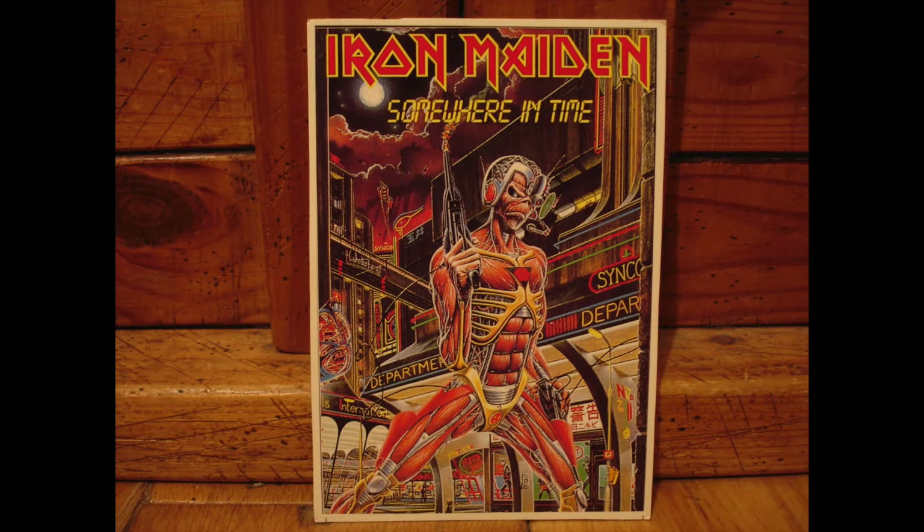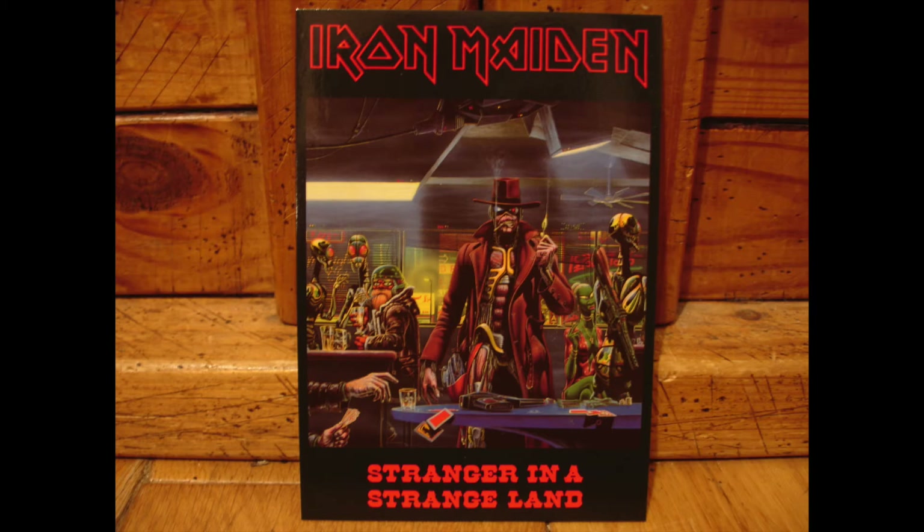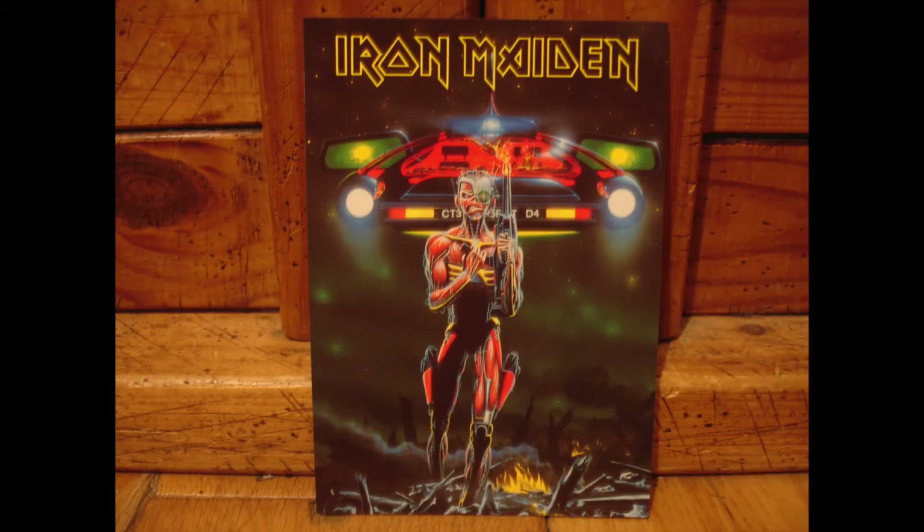Here's a nice variation of that same image. Next we've got Stranger in a Strange Land, with cyborg Eddie portrayed as this not-to-be-messed-with Clint Eastwood type character. We've got really cool little aliens and creatures in the background, just capturing a really nice smoky atmosphere. Then another image to really get your imagination going with this kind of post-apocalyptic scene with cyborg Eddie and a sort of flying car.